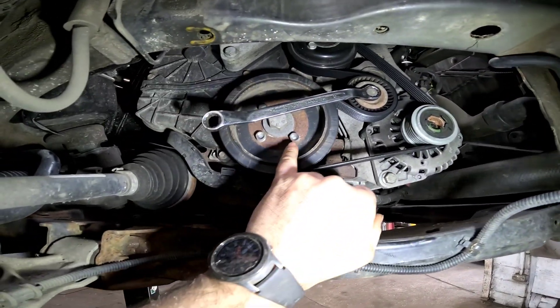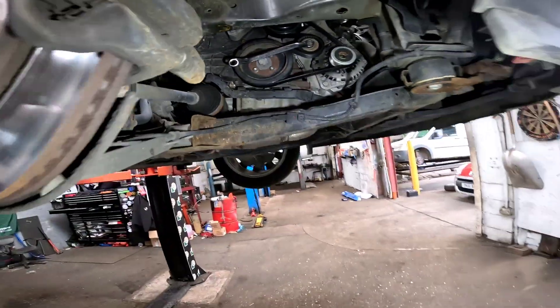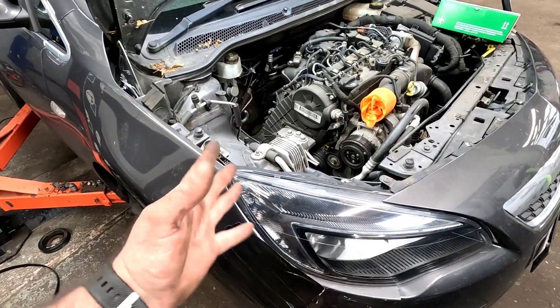Get a 15mm, take the slack off the alternator belt tensioner, remove the belt, and we can remove the four bolts out of the crank pulley. Drop it down and get the engine mount off.